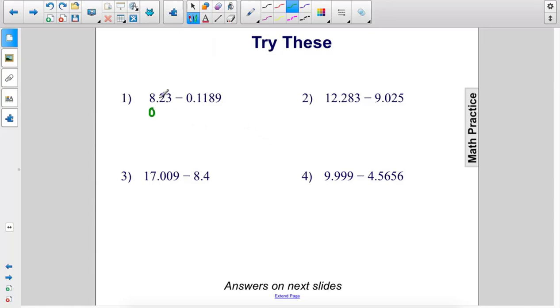I'm going to put this number underneath this one and subtract: 1, 1, 8, 9. I'm going to rewrite the top number so I have room to write above: 8.2300. I'll have to do some borrowing. 0 minus 9 — can't do that, can't borrow from here either. So we borrow 10 from here, make that a 2, make this a 1. Then borrow 1 from there, make that a 9, make that a 10. So 10 minus 9 is 1. 9 minus 8 is 1. 2 minus 1 is 1. 2 minus 1 is 1. Point 8. The answer is 8.1111.